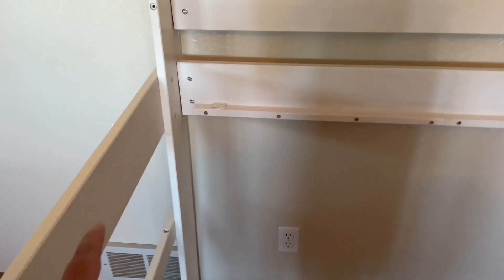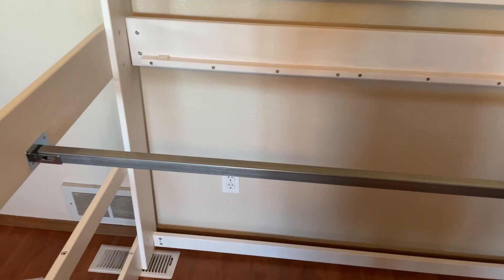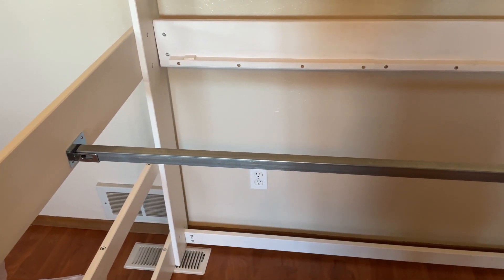Now with these two pieces on, I'm putting on the crossbar that goes across the middle. We have the crossbar in place, and this is a good time to talk about why I chose this specific bed.